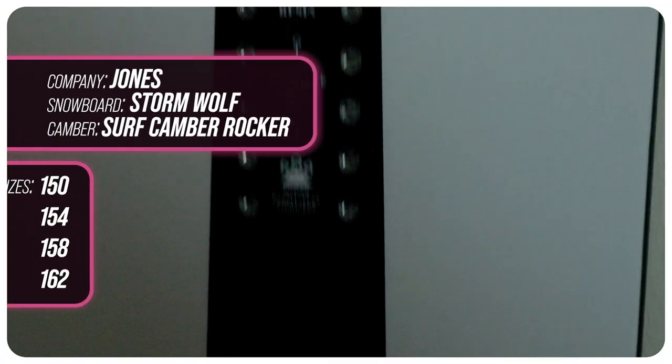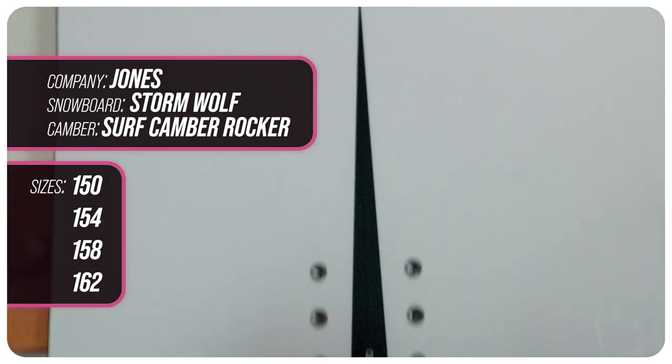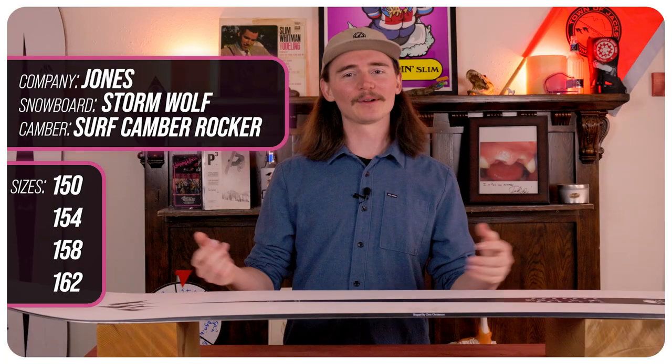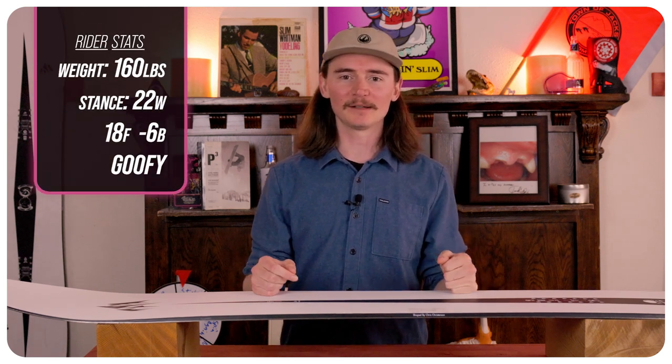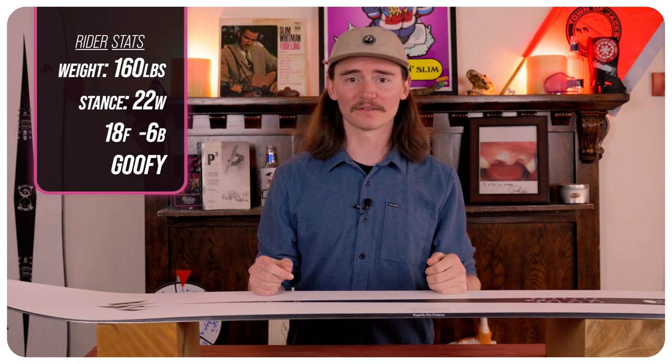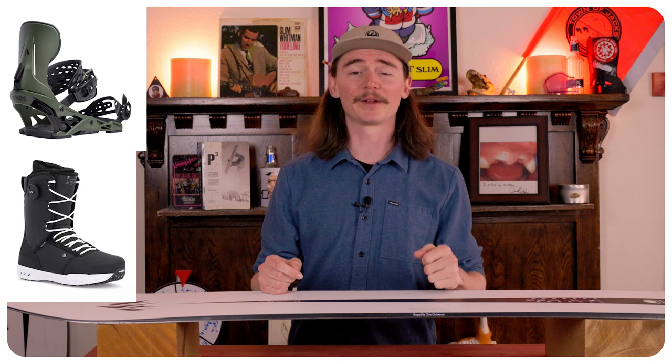This board comes in a 150, a 154, a 158, and a 162. I rode this board at Copper Mountain where it was a bit of a chillier sunny day with about six to eight inches of fresh snow and just some freshly groomed runs. I also used my Jones Mercury bindings and Ride Fused boots.